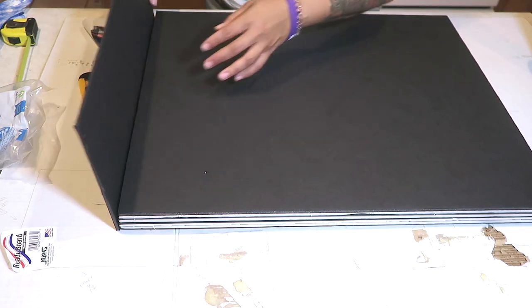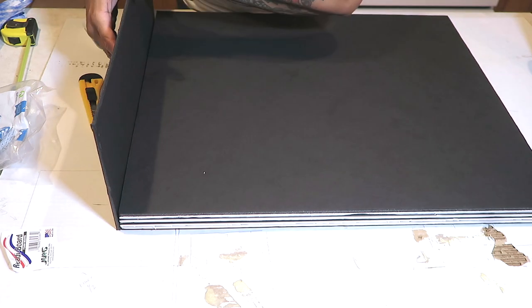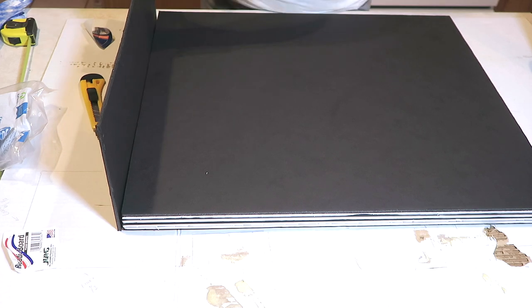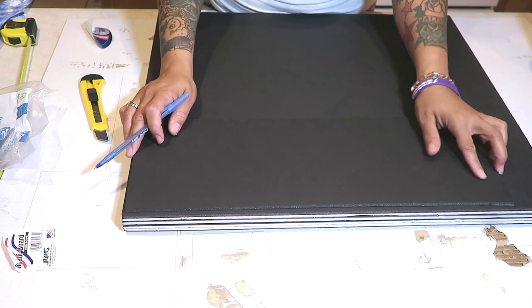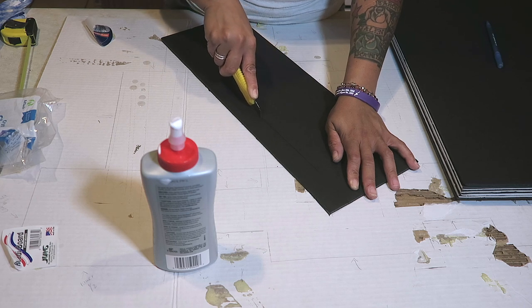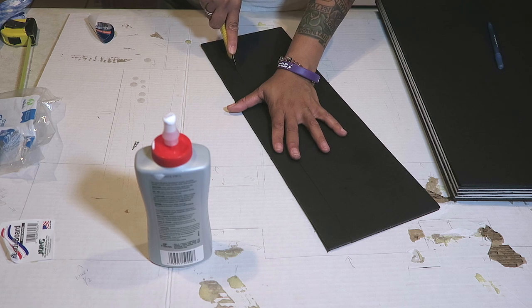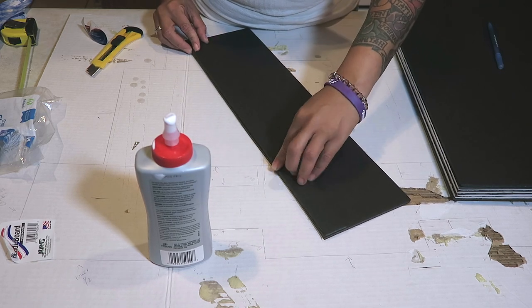These are the leftover pieces and I'm going to measure and cut them to cover the sides. I want the sides to look really nice and neat, so I'm placing each piece up against the platform bed and using my pen to mark exactly where to cut. I'll cut enough pieces to cover all sides of the board. Make sure you're protecting your surface when cutting so you don't ruin any countertop, and I'll use one cut piece to measure the rest.